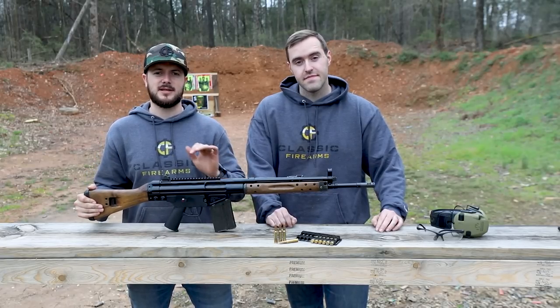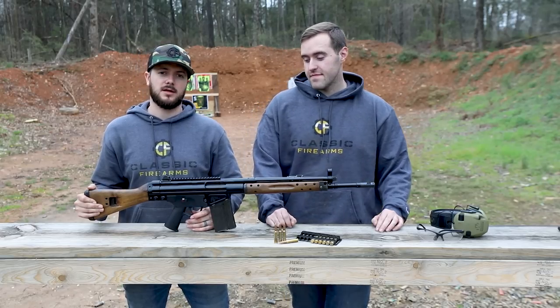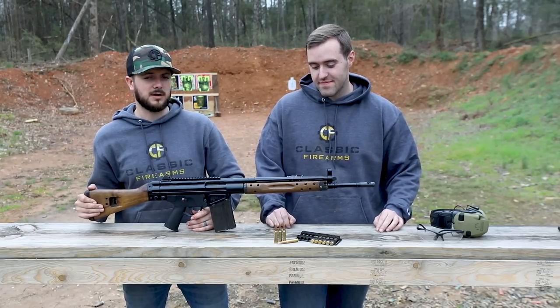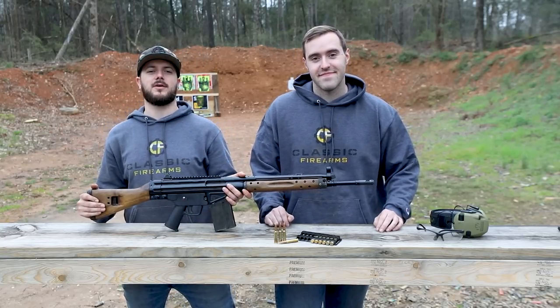Check them out, guys — the C-308 Classic, as this one's called. You can't go wrong. We appreciate your business. God bless, and we'll see you next time at ClassicFirearms.com.